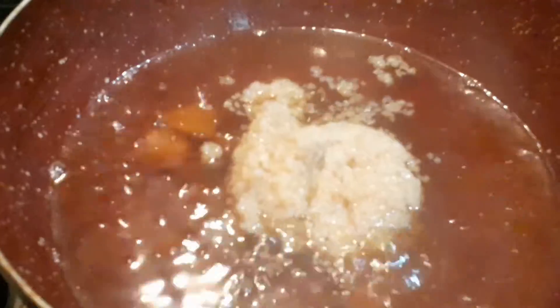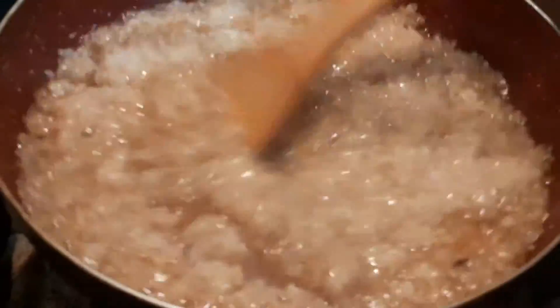Add the cooked broken wheat to the jaggery syrup and add 1 cup ground coconut.